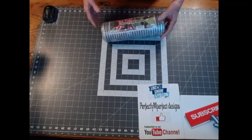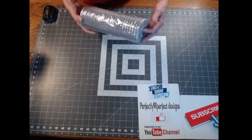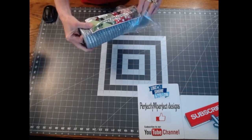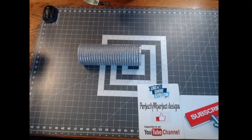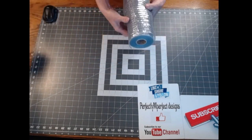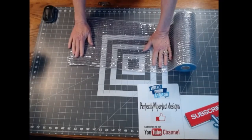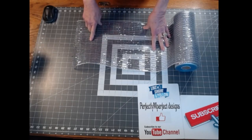For this particular wreath I'm going to be using poly deco poly mesh — this is a wide foil mesh, I'll have it listed in the description box below. Today I'm just going to be doing a normal ruffle wreath with some curls added to it. I need to cut this mesh to 20-inch pieces; there are 10 feet in this roll, so if I cut them 20 inches a piece I should get exactly 18.